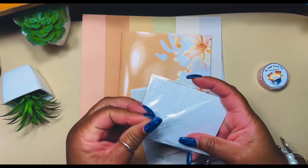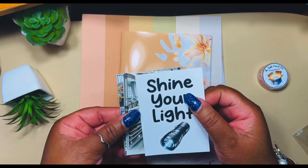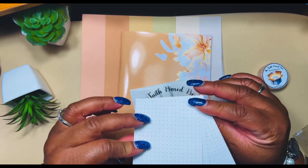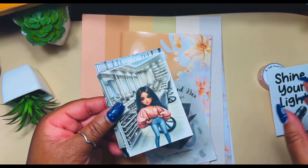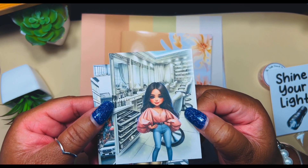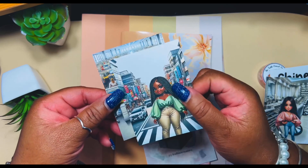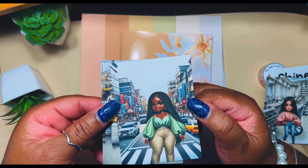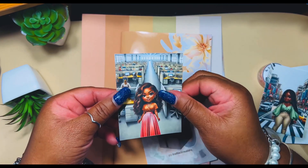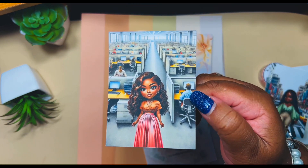These are the journaling cards — 'Let Your Light Shine.' On the back of these they're blank, so I typically like to put a scripture there. You have this cute little doll here — she's working in a beauty salon, so she's letting her light shine. Then we have this one — she looks like she's on the streets of a busy city, letting her light shine. And this one is at work, letting her light shine there.